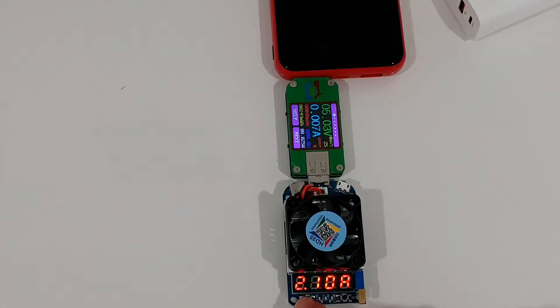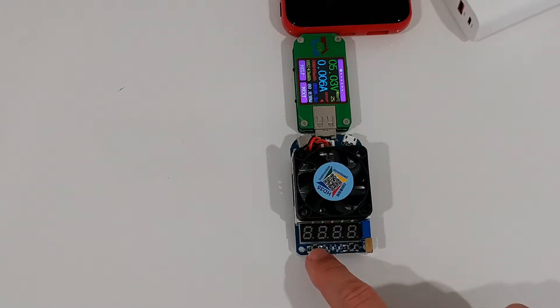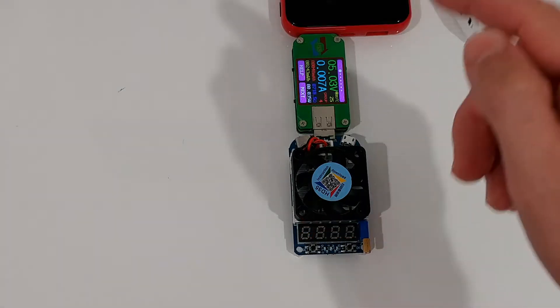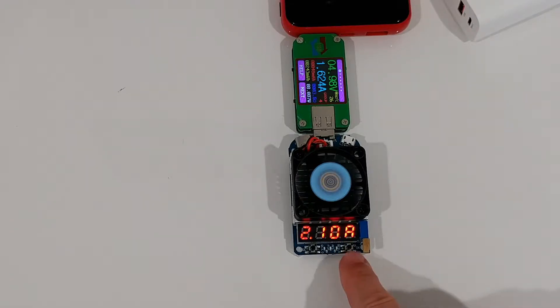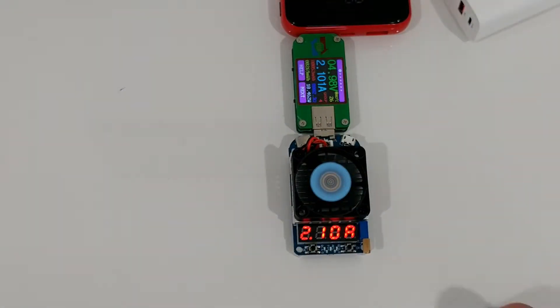So here on the right side we have the ohms — that's the OK button. Here we have the Set button, we have the trigger button, plus and minus, and underneath — a little bit hard to see — that's the trigger button. Here we have some LEDs. If you want to start the whole test with 2.1 amps, we just push the button here and you can see we get confirmation that it will do the load testing with 2.1 amps.